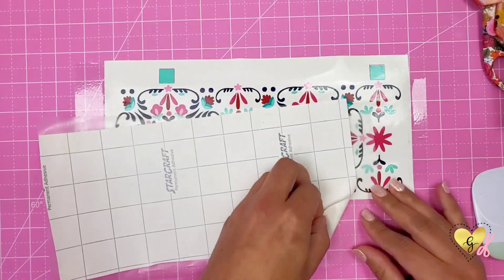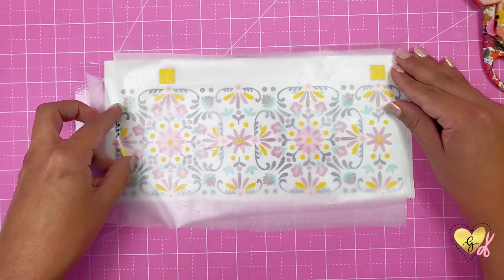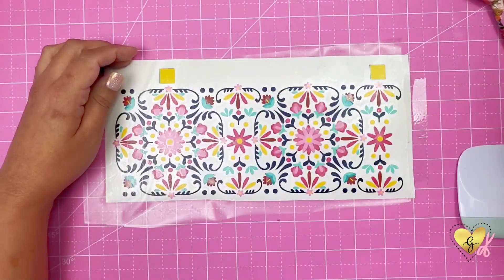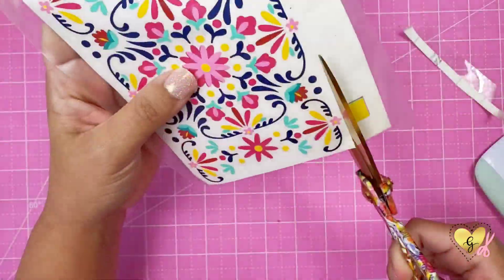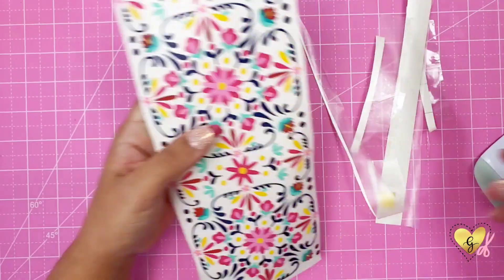Now we are going to apply the last layer which is the yellow layer. The process is pretty much the same — you just remove the backing and use the parchment paper to apply it. Now that we have our full decal assembled we can trim off the excess to get it down just to the design.